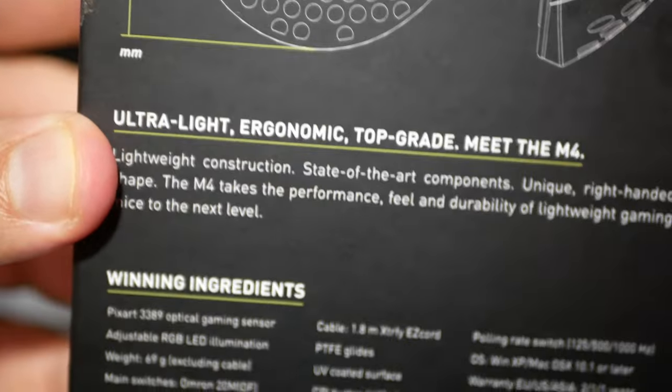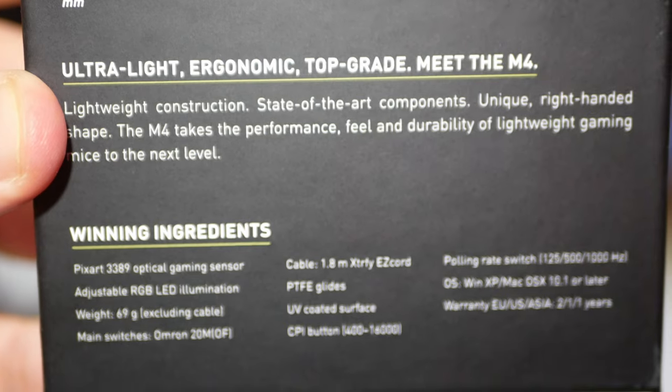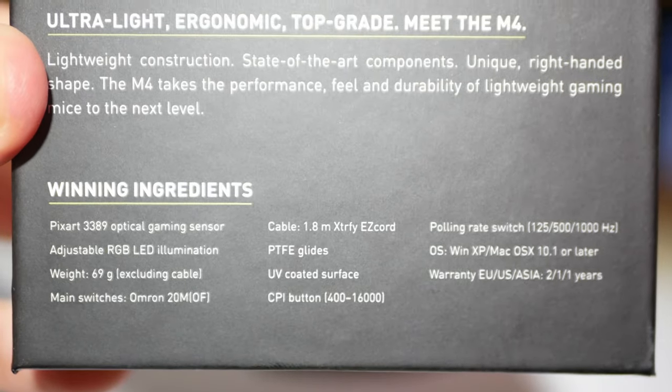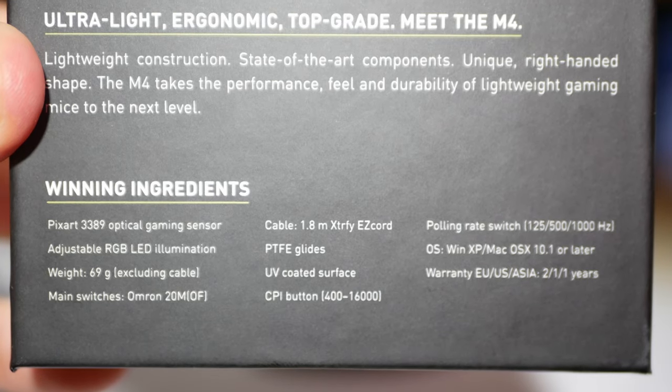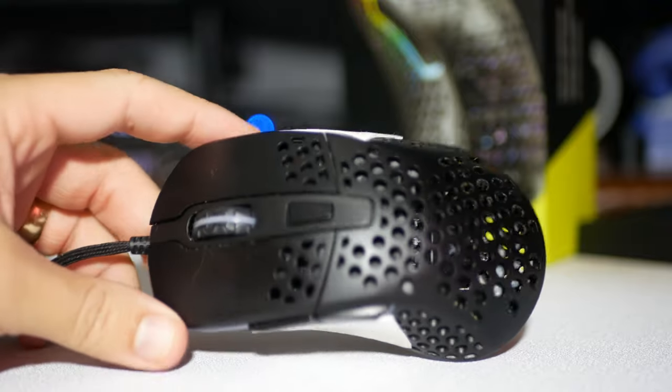As you can see on the box, we have all of the information. We have the 3389 sensor, the Xtrify Easy Cord, the polling rates, and the UV-coated surface that is dust-resistant and supposed to be water-resistant.